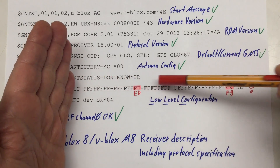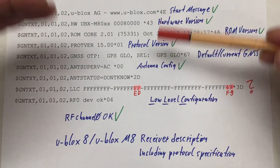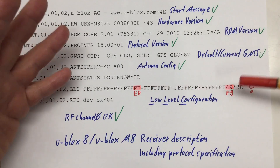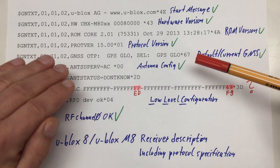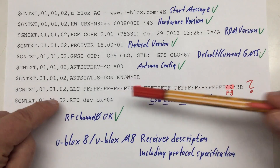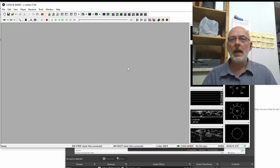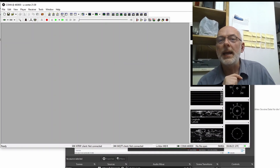Finally we have the LLC — the low-level configuration — just a whole lot of bits. Here we have some dark foreshadowing: according to threads in the ublox support forum, a genuine ublox NEO-M8N should have 'ED' and not 'FF' at that position, and 'F9' and not '49' at this position. That thread was specifically about not being able to flash the firmware of Chinese ublox NEO-M8N modules.